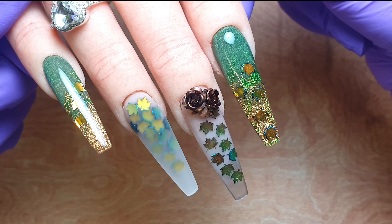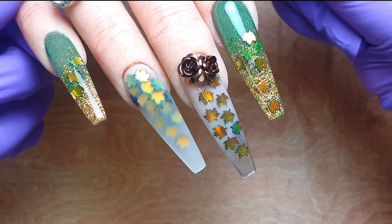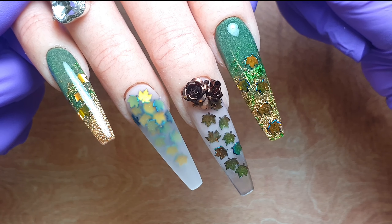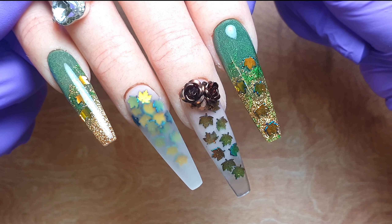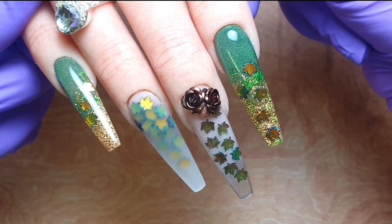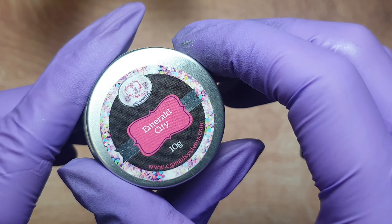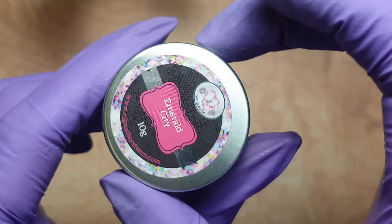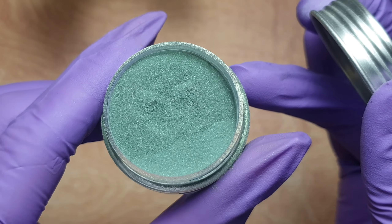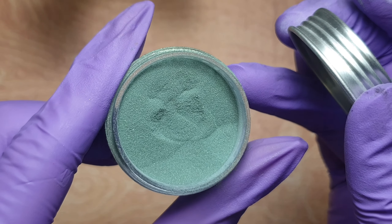Hey everyone and welcome to my channel. In today's video I'm showing you guys this autumn leaves encapsulated design set. I'm so looking forward to getting into all the autumn designs and I had so much fun doing this one. I'm going to be working on my Glamour Liz practice hand — I've already applied my tips and clear base — so we're jumping straight in with the design. First up I'm going to be using the gorgeous Emerald City from CJP.